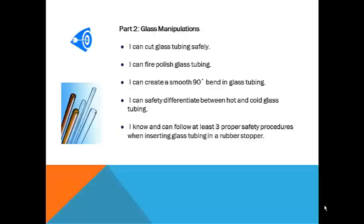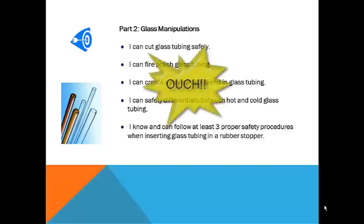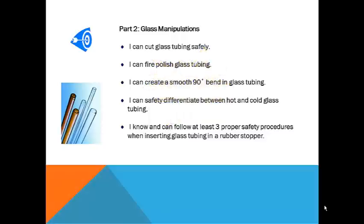In part 2 of the lab, you will work with glass tubing to create a smooth 90-degree glass bend with fire-polished ends. You will then learn how to insert that glass bend into a rubber stopper without breaking the glass or cutting your hand. As you are working with the glass, it is important to understand that hot and cold glass look exactly alike. Please be patient, and do not demonstrate your understanding of this important concept by burning yourself. That would definitely drive the point home, but let's not start the year in pain, eh?